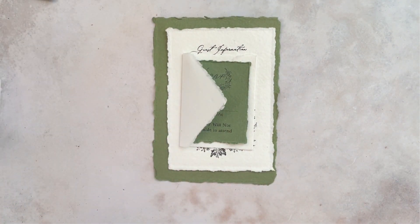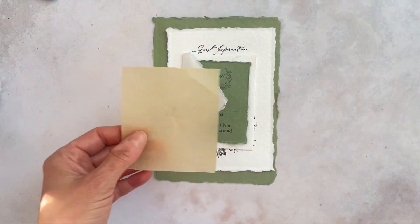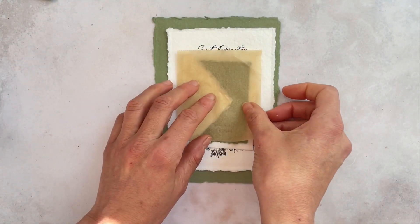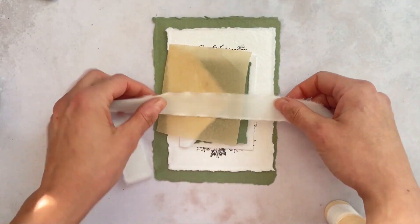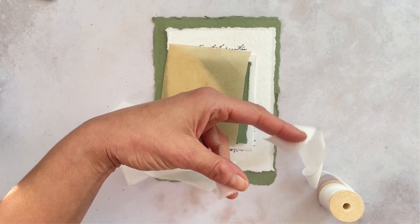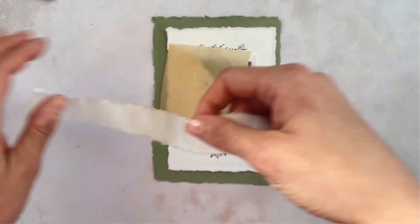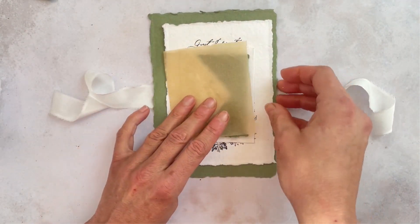The next thing we're going to do, we're going to take some greaseproof paper — I've just cut this off a normal sheet that you can buy from the supermarket. Lay that on top of the invitation and then take a section of silk ribbon. I've used four times the width of the card. Find roughly the center and then pop the invitation on top.